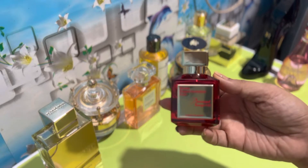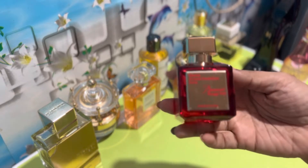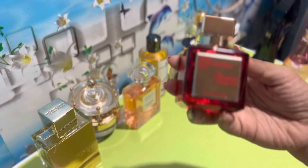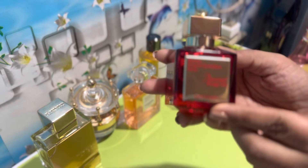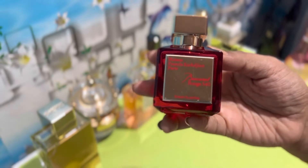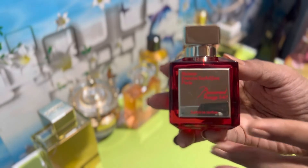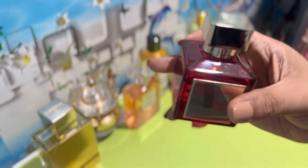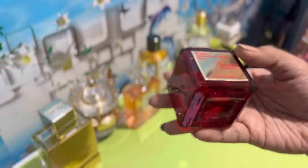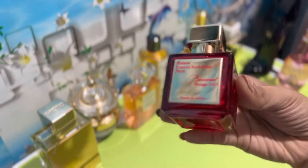Here is the bottle of Baccarat Rouge 540 Extrait. The bottle comes in this ruby-shaped red translucent bottle. It has this gold label on the front, and of course it's a real piece of metal — not like a cheap plastic covering. The name of the brand is written in this red font. The lid on the top has the logo of the house, Maison Francis Kurkdjian. It looks luxe, totally lush, and very extravagant.